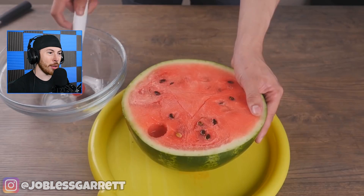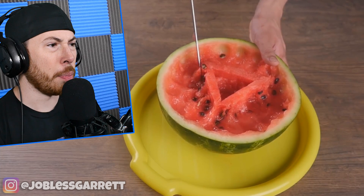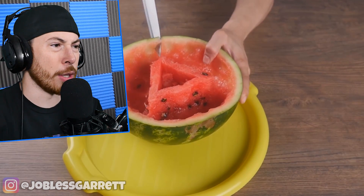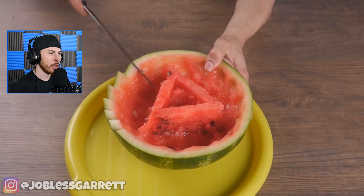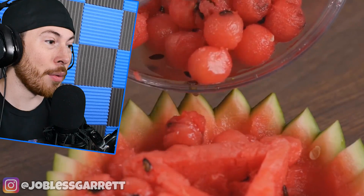This is a life hack — they sell these little scoopers at the store. He scooped a watermelon into all these little balls and now he's creating art with the watermelon. This is way too much work — he made a bowl out of the watermelon!